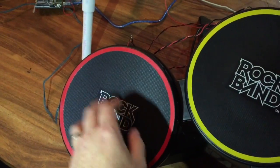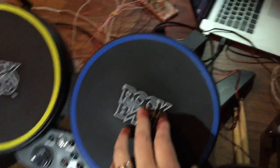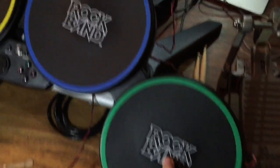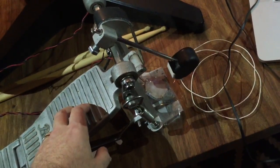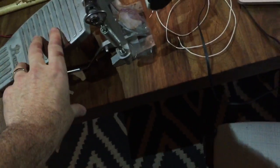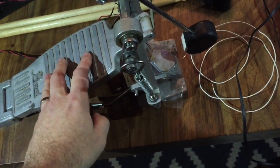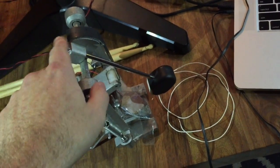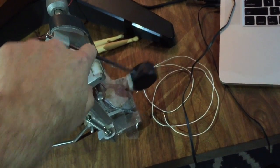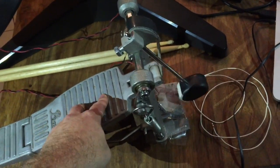So we got a snare drum, a hi-hat, a crash cymbal, and a floor tom. In addition to that, I happen to have an old kick drum pedal in my garage, so we hooked up another piezo sensor here for the bass drum. I just flipped it around so normally the beater comes out the top, but I flipped it so it hits down at the bottom. We got our kick drum sound there.